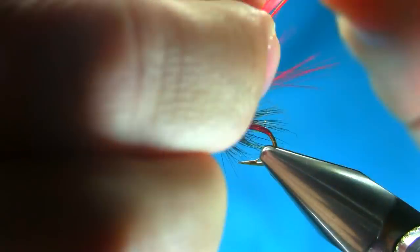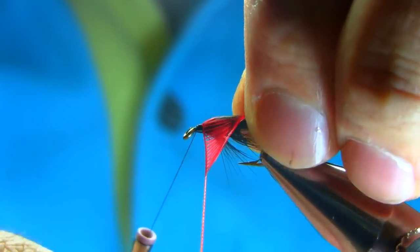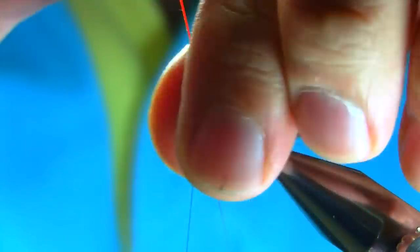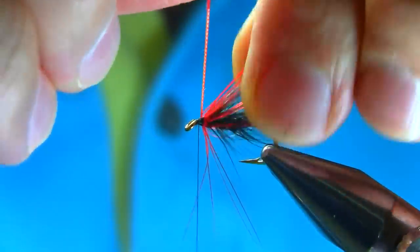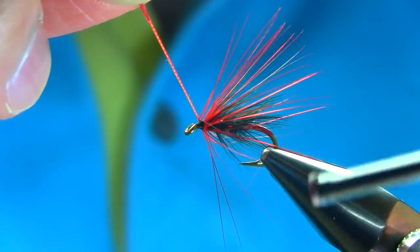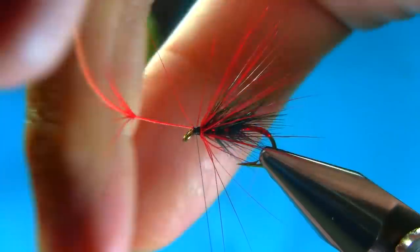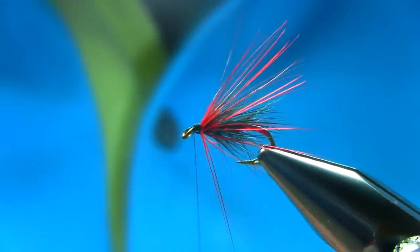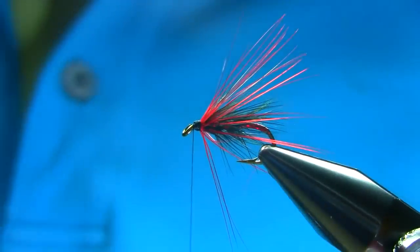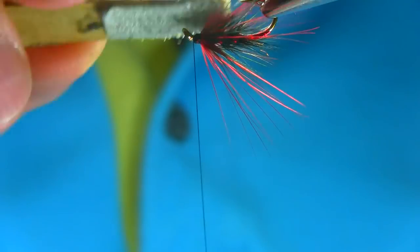Secure it nicely and take the waste piece off. Pull them back again. You can use a hackle plier — it's entirely up to you. Use a dubbing brush again to spread these red hackle fibers equally around the hook.